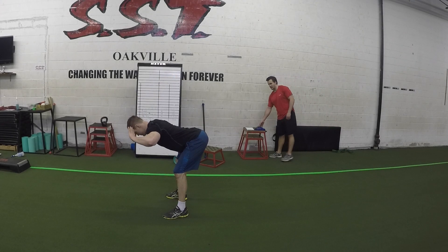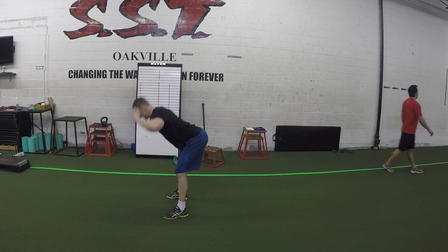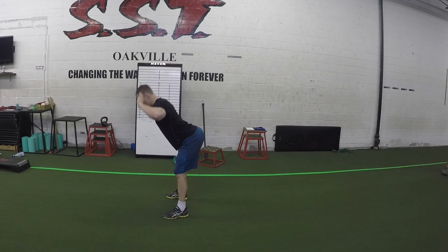Good mornings is an amazing warm-up exercise that helps improve the mobility of your hips by stretching out your hamstrings and also helps activate your glutes.